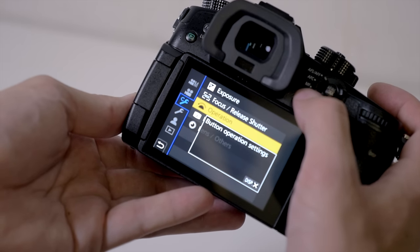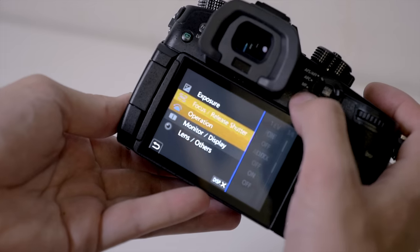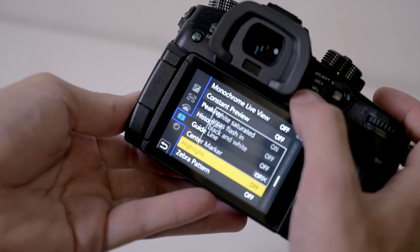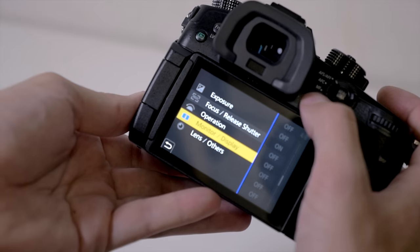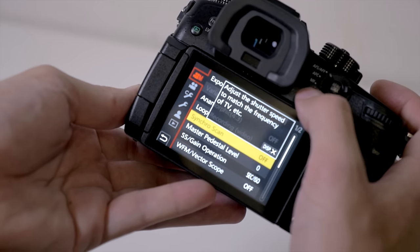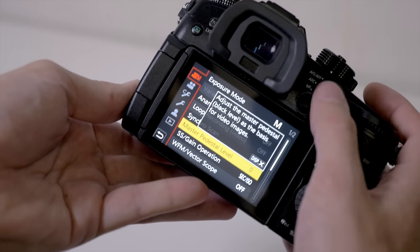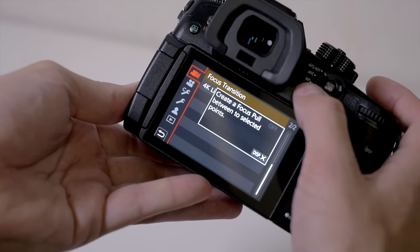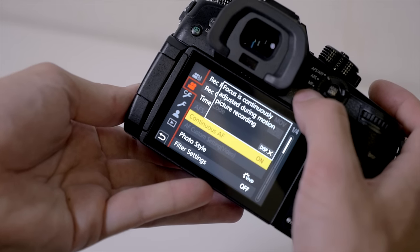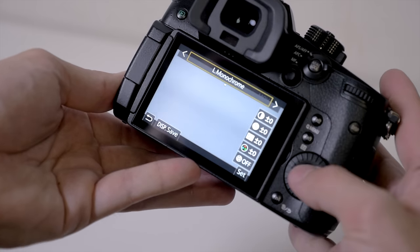It has 15 customizable function buttons across the body, including the joystick, which can itself be set as a series of customizable function buttons. Speaking of menus, they've updated the menu system. They've got more options on screen now and they've categorized them with a sub-menu system, making things more logical. On previous cameras the menus were a bit all over the place, but now with the sub-menus and that joystick, I found myself jumping around really quickly.